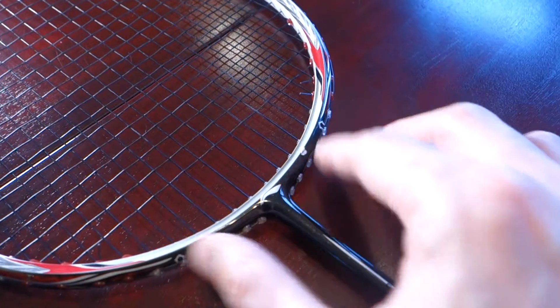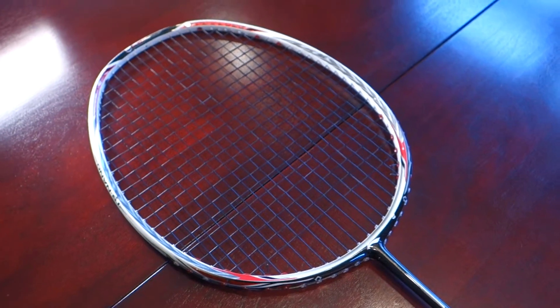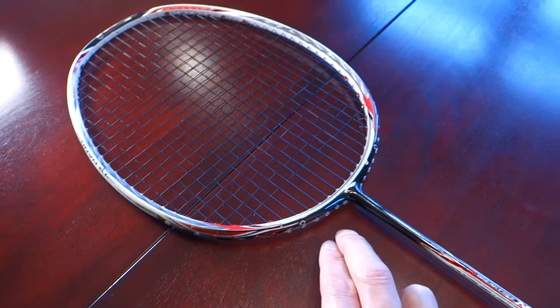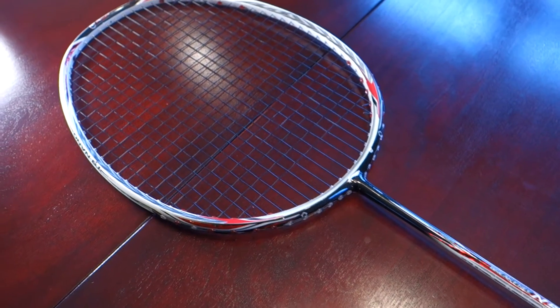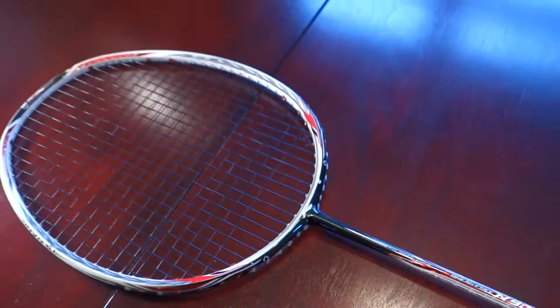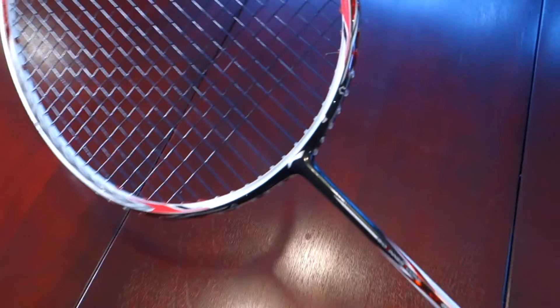Design-wise I think it's quite nice — it has this feathery look in the gray mixed with chrome and red accents all around. The biggest standout is the black section where the shaft meets the head, against the otherwise bright white, silver, and red. If you go to your club and see someone swinging this racket, you'll know immediately it's this racket because of that pitch-black shaft-to-head junction.